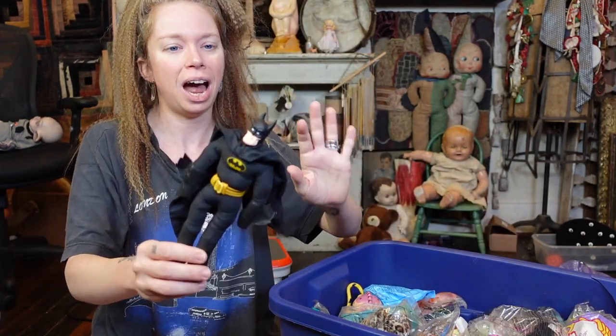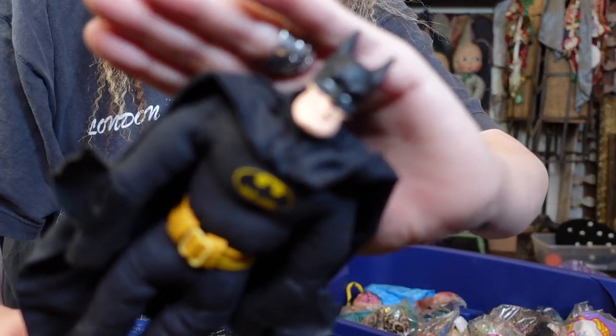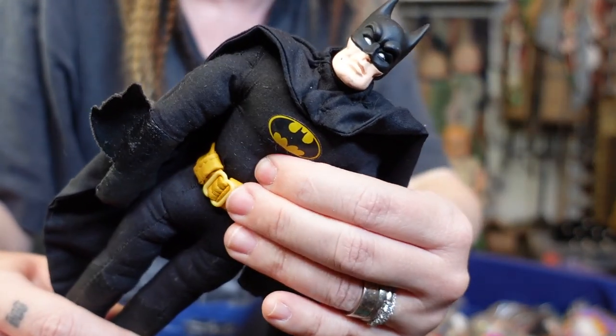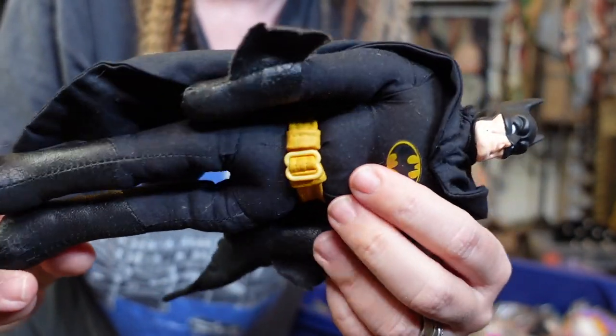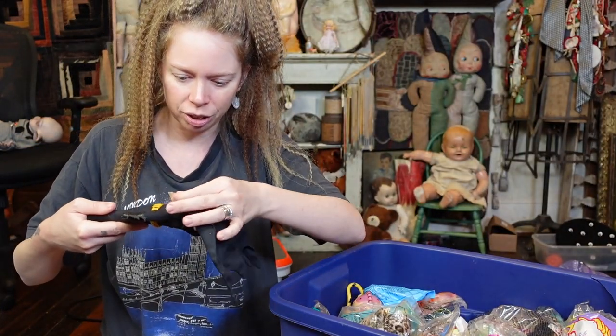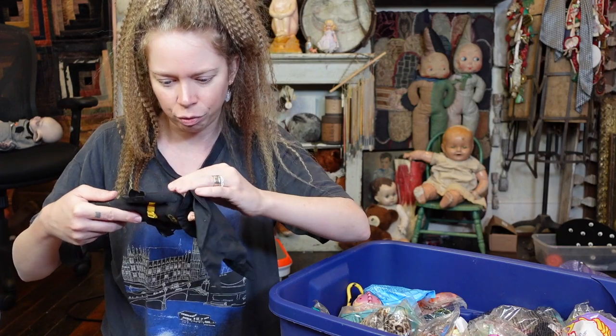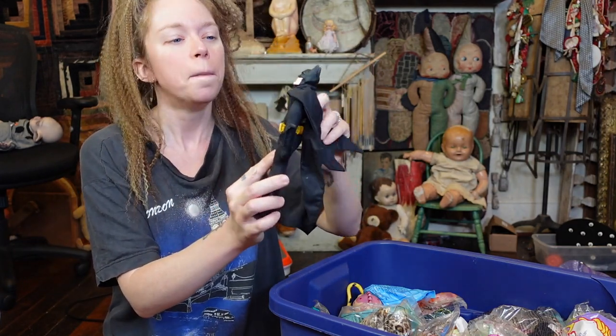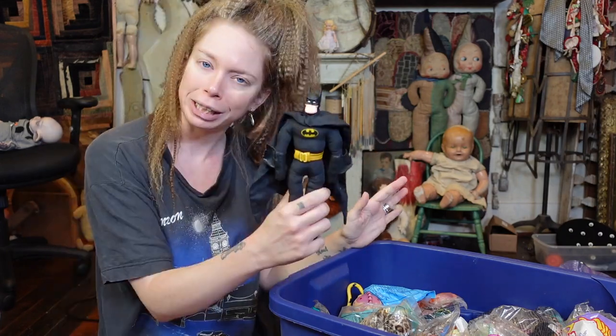This is something I specifically remember because I loved Batman and Catwoman when I was a kid. So it is a plush body Batman doll. I feel like I specifically remembered asking for this. It's a Plaws brand from 1989 — he's very old. I remember I had larger Batman and Catwoman action figures, but I specifically really wanted something that was soft like a doll so that I could sleep with Batman.